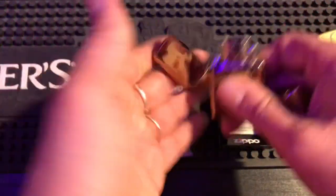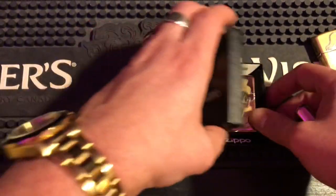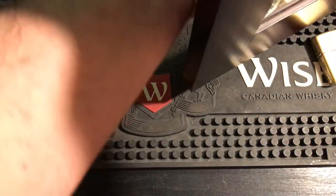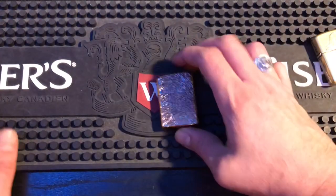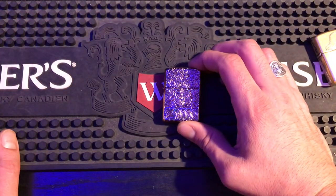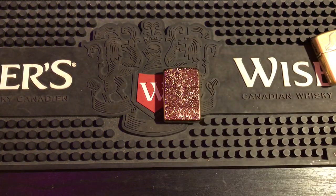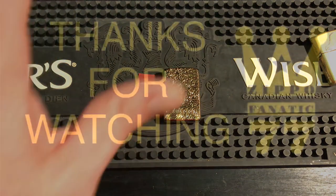I'll leave the original insert in the box — I'll probably never use the box, so I'll just throw Scrooge in there. There he goes, slides in perfect. I cannot stop with this lighter, I am so happy about it. Everyone take care — I'll see you in the next one. Glad you're here.